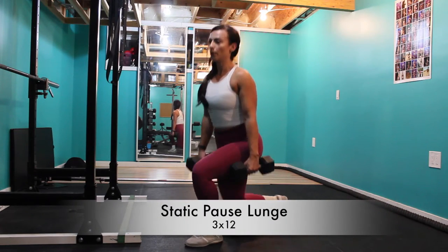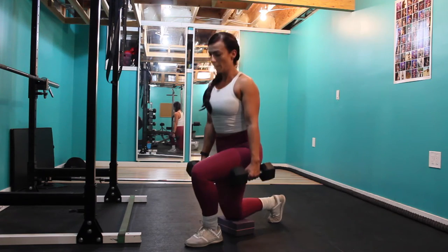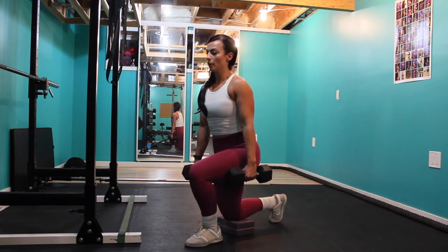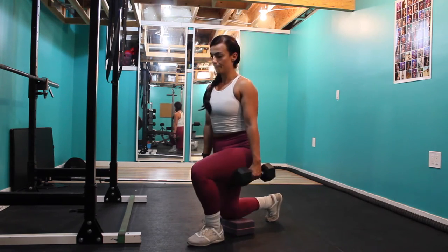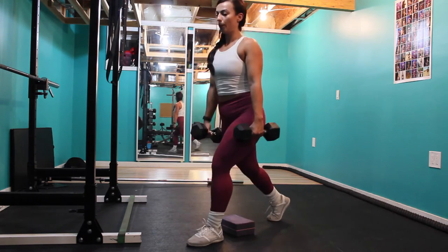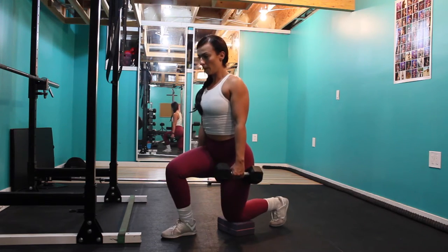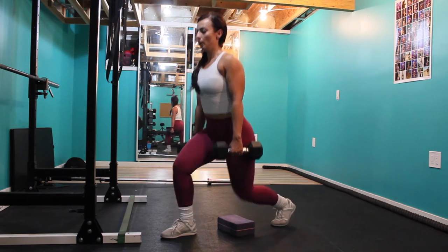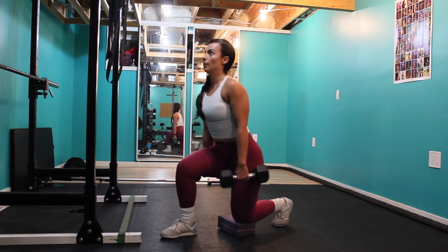For our last superset we are doing a static lunge with a pause at the bottom. I'm using a yoga block here, but you can use a couple of stacked towels or a pillow — anything to give you a physical cue for where to stop and pause before starting again from the bottom. The idea of the pause is that you're taking the bounce out and the momentum, starting fresh at the bottom, really pushing into that front heel into the hamstring and controlling it into the glute at the top.